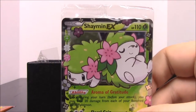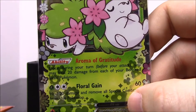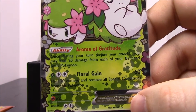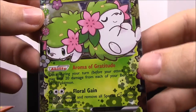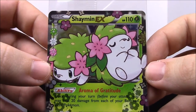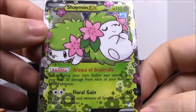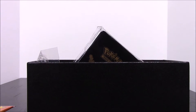Here is the Shaymin EX card. It has Realm of Gratitude and Floral Gain with 60 hit points. Like I said, I don't know a whole lot about the newer Pokemon. The last time I did anything with cards was with the originals back in the 90s. I was probably between five and six when they first came out, so we played but never really knew the rules. This is a foil card — it's hard to see in the plastic but it's really nice.